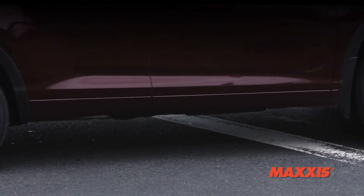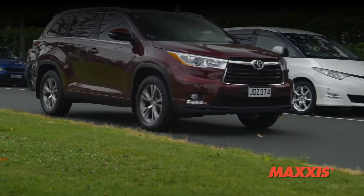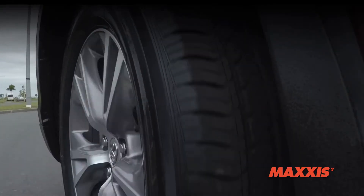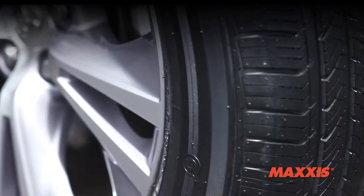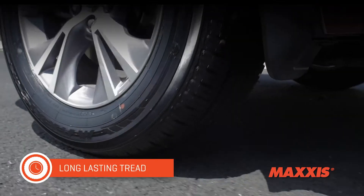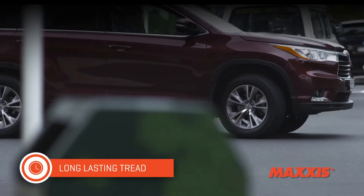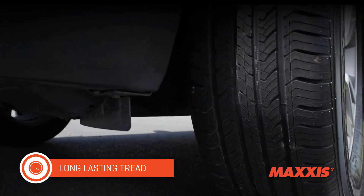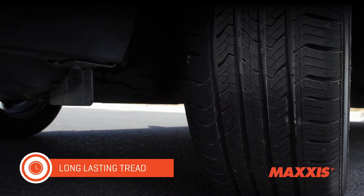Maxxis have achieved an exceptional tread wear rating while still maintaining a top rating for traction — not many tyres can do both. Inferior technology compounds have traditionally delivered extended tread life by compromising traction and safety. The HP M3 delivers no-compromise performance, refinement and longevity.